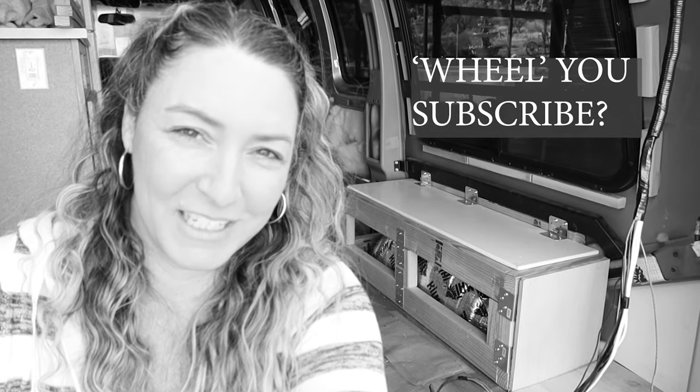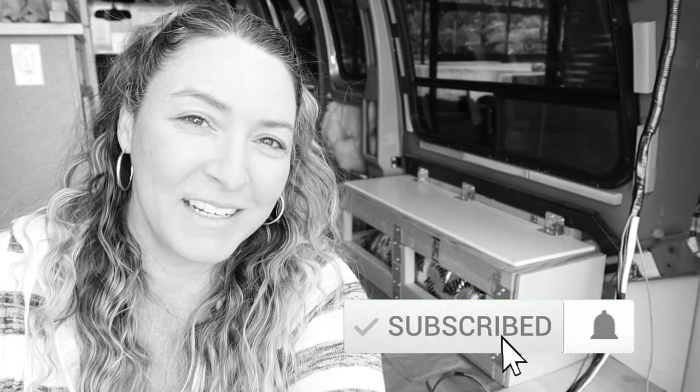Hold up — we've been working tirelessly on the van build, so will you support the channel by clicking the subscribe button and the notification bell? You might as well throw a big fat like on this video too.